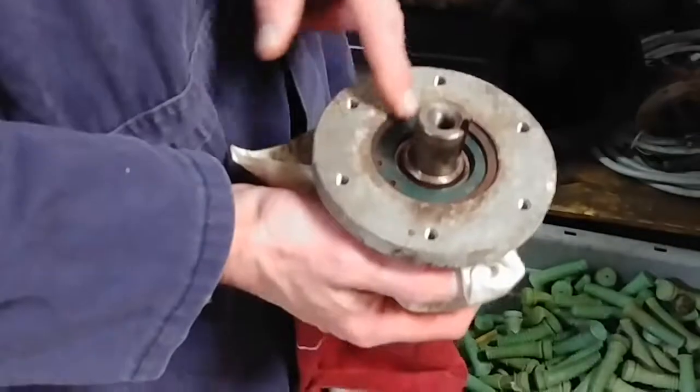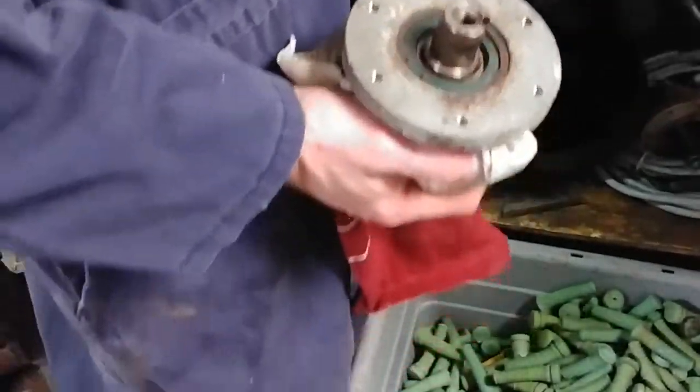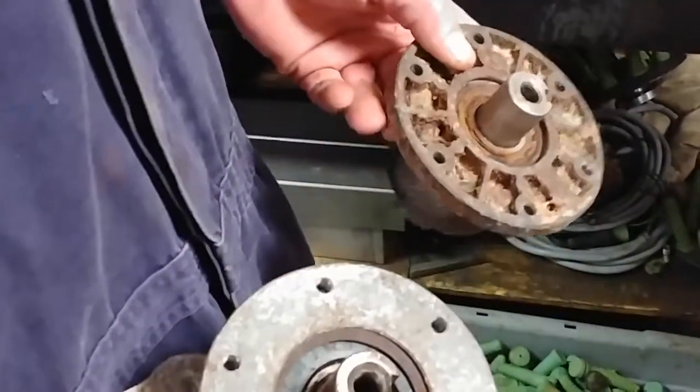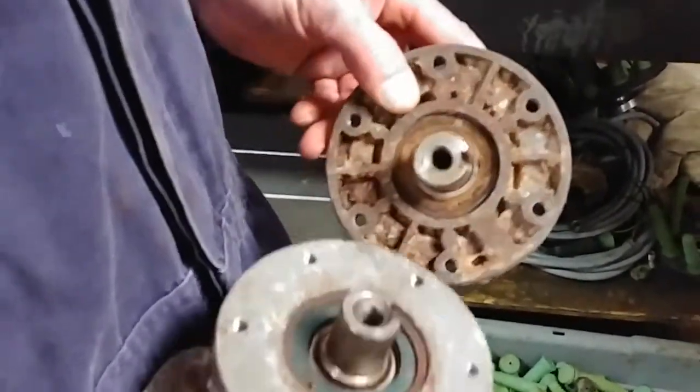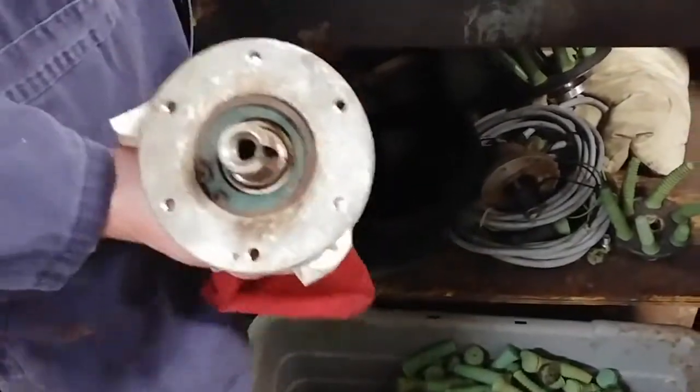See how the difference is in these? One has a seal that covers the bearing when you take this ring out. That ring comes out. These here have no seal in them — they are factory made that way. So the bearing is right against the element.